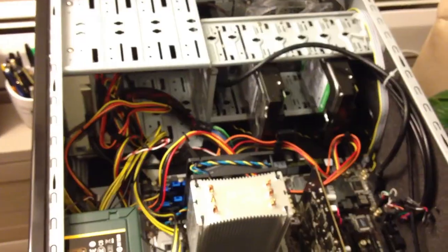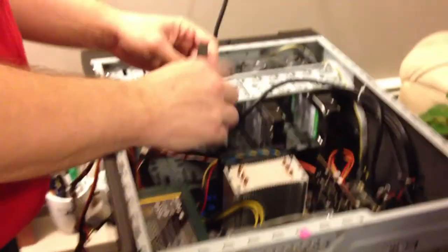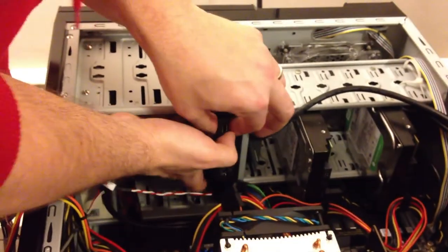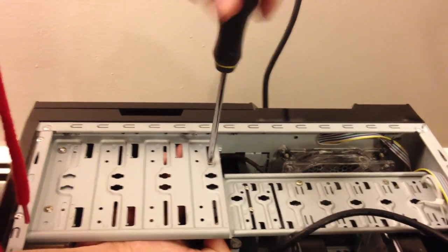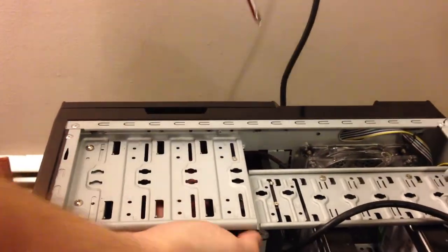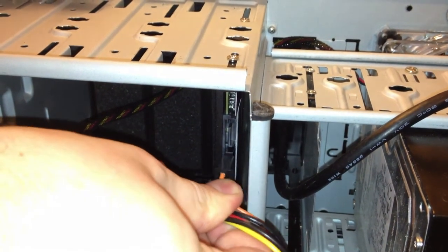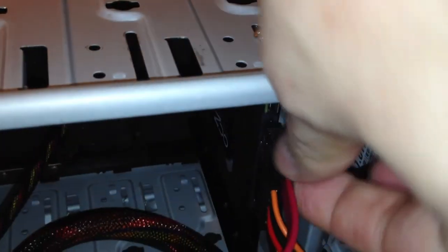Now it's time to mount it, so I just remove the door to my case, grab the drive, grab two mounting screws and attach it. Once the drive is attached I will attach a power cable and then I will attach a serial ATA cable. The serial ATA cable has to be attached to the drive as well as the motherboard.